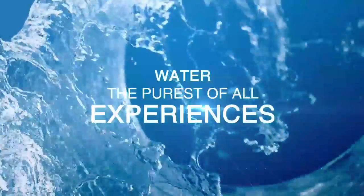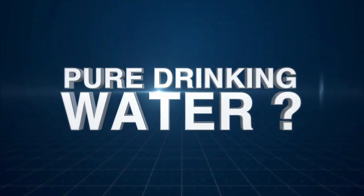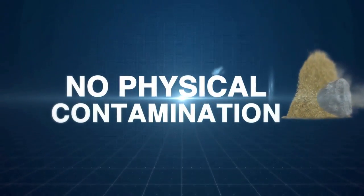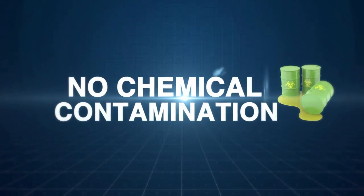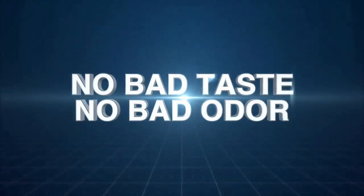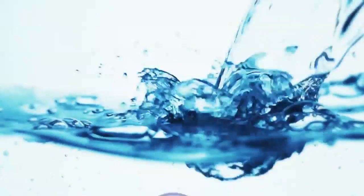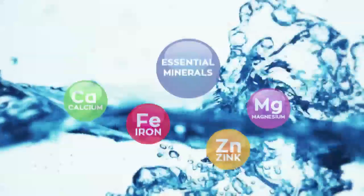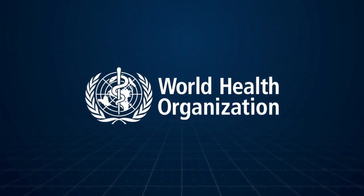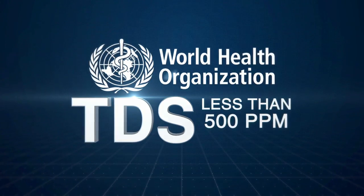Water, the purest of all experiences. What is pure drinking water? Pure drinking water should be free from physical, chemical and biological contamination. It should not have a bad taste or bad odour. Not just this, it should have essential minerals which are needed for healthy living. According to the WHO, the TDS level in drinking water should be less than 500 ppm.